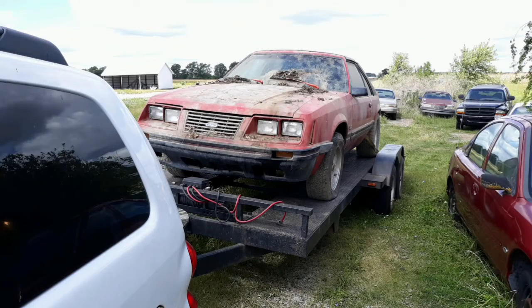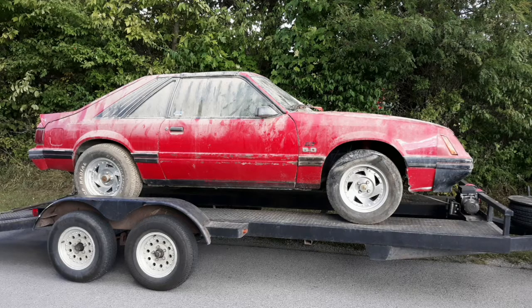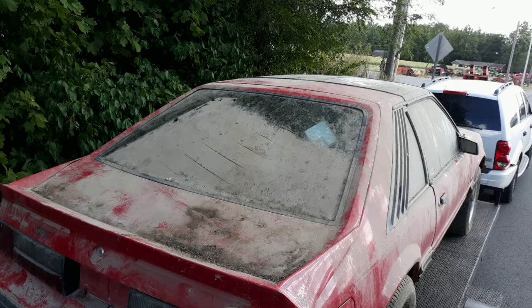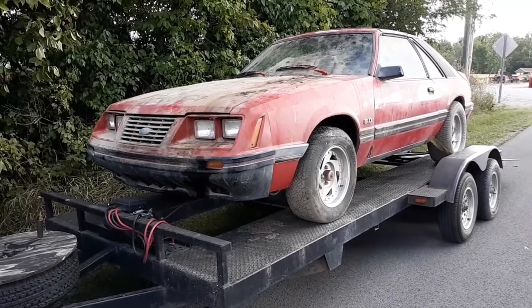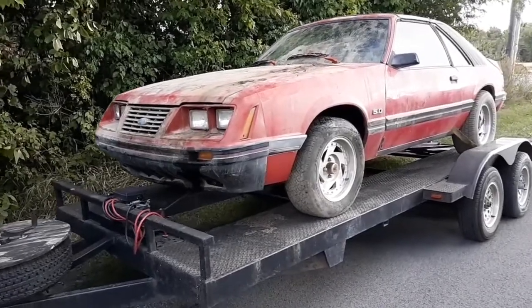Here are a few more pictures of the car — here it is loaded up, strapped down, and ready to take to get cleaned up. I figured I'd show a few pictures of this side of the car while it's on the trailer before I cleaned it up. You can see how filthy it was. I got all the tires pumped up on it, so I'll do a little before video.